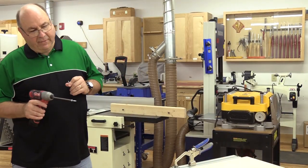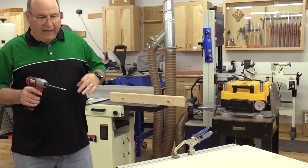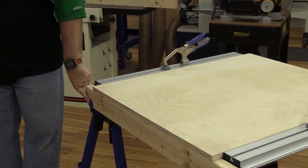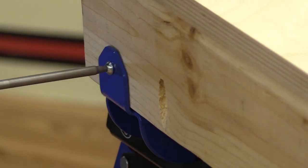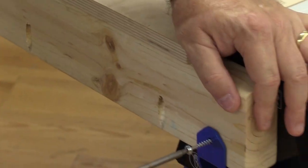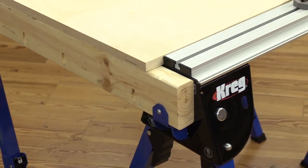One last thing: after you've put together your accessory table, you may want to make it a little more permanent by using the attachment holes that are on the bracket. All you have to do is take and drive one of the washer head screws into each of the holes of the bracket, and now you should have yourself a fairly permanent workstation.